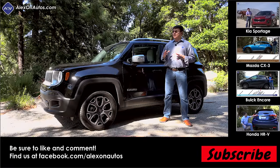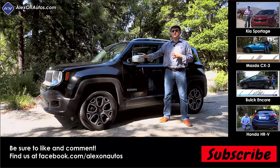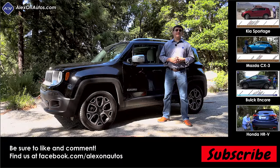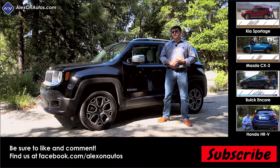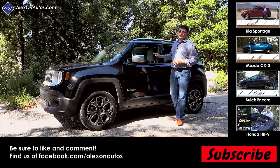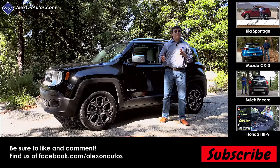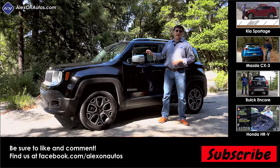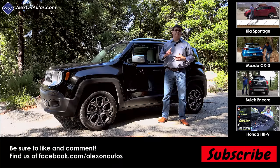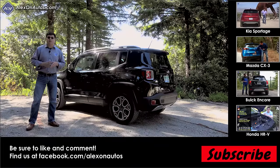The Nissan Juke has more polarizing styling — the reviewer finds the Renegade more attractive — but the Juke is one of the best-handling and best-performing vehicles in this segment. Its interior is getting a little old and feels a bit cheap compared to newer entries like the Renegade, and its cargo area is quite small. The Renegade is much more capable on varied surfaces like gravel, snow, ice, mud, and off-road situations.